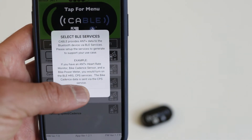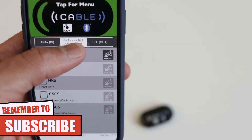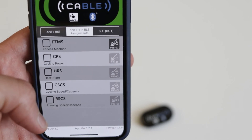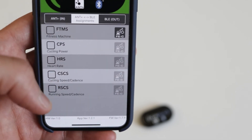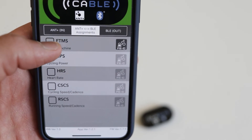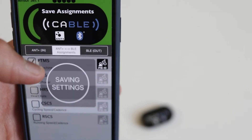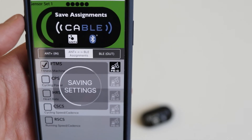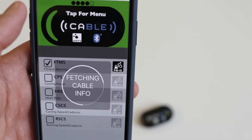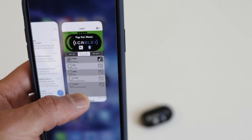Click OK to confirm. Once it is saved, go to ANT+ to Bluetooth assignment, and the one you want to select is FTMS — check that. Then click on the top menu again to save the assignments. Once it's saved, you can exit out of the app.